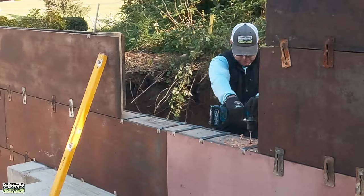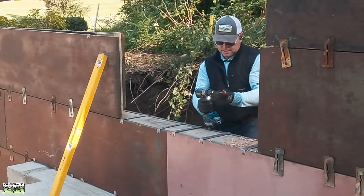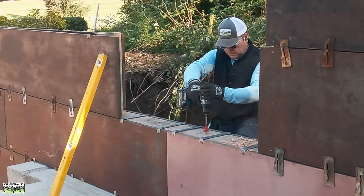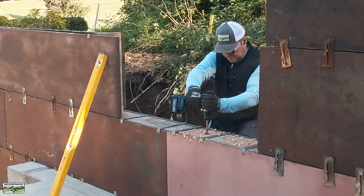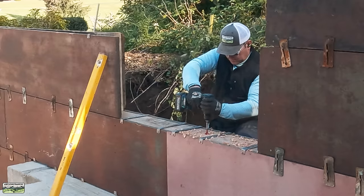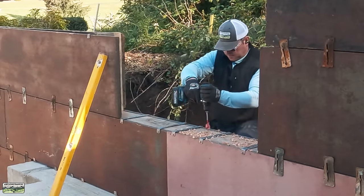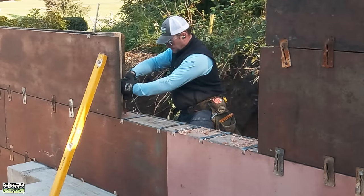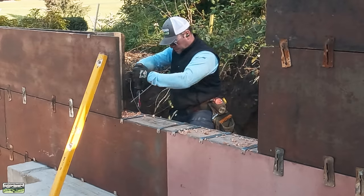Now I need access for the concrete vibrator to consolidate the concrete at the buck-out on the right, on the left, and at the sill buck-out. I have an inch-and-a-half Diablo spade bit — I love Diablo bits — so I'm going to drill holes. I ended up doing maybe every 16 inches, and that meant we could get the vibrator in. I'll show you how that all worked out once we get to the video where we place concrete. Way more exciting than this — spoilers: it worked really well.